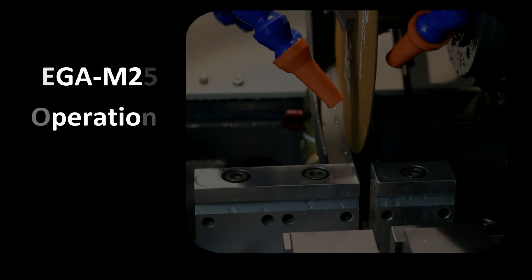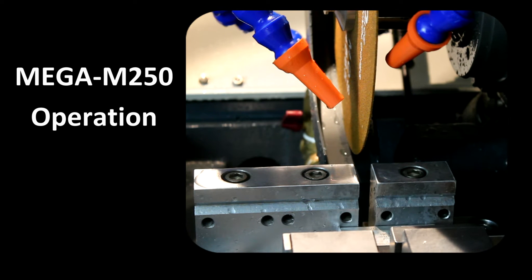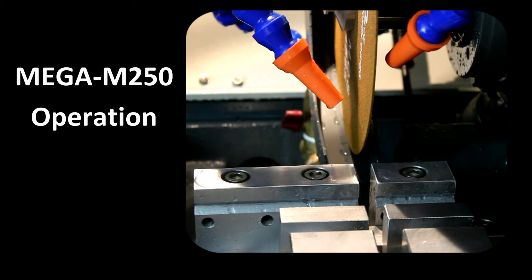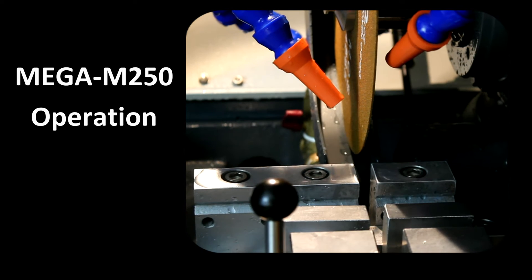The operation of the Mega M250 is very easy. First, secure the sample into the vise. Close the safety hood. Start the machine and advance the cutting wheel into the sample. Since this is a wheel feed saw, the user will quickly learn to get a feel for the cutting operation.